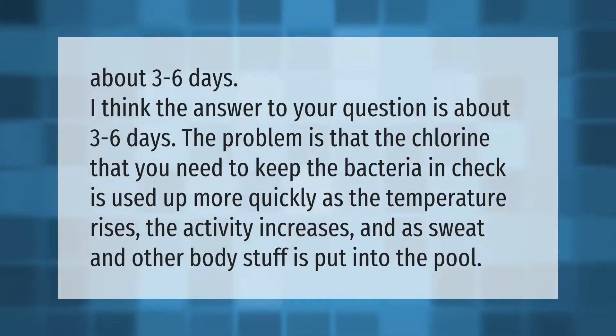I think the answer to your question is about three to six days.